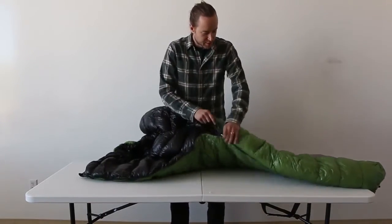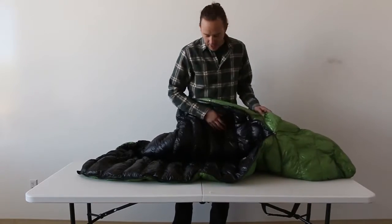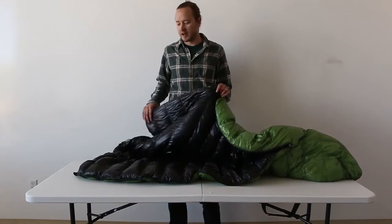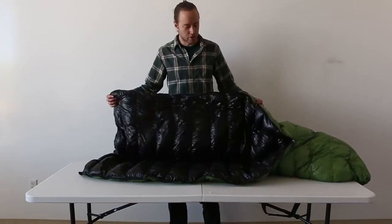It zips almost all the way down, which means that it's pretty versatile. I've found it to be really nice if it's hot — you can just use it as a quilt.